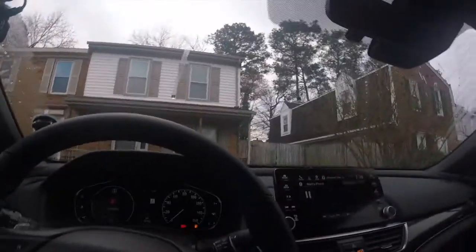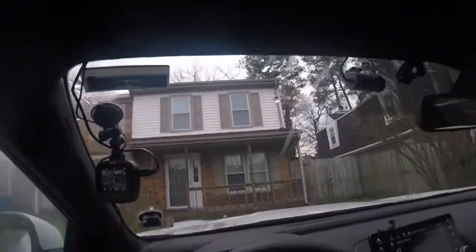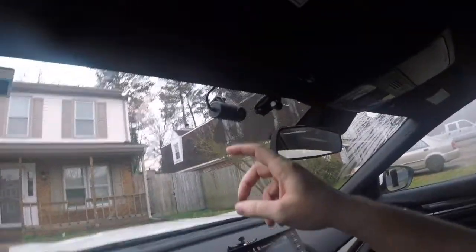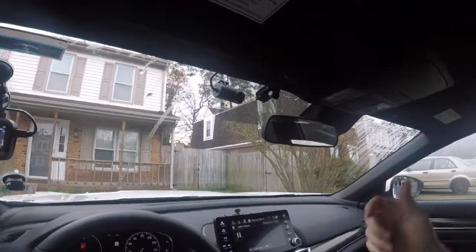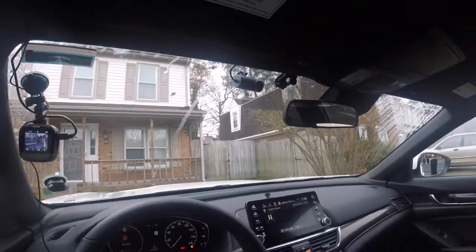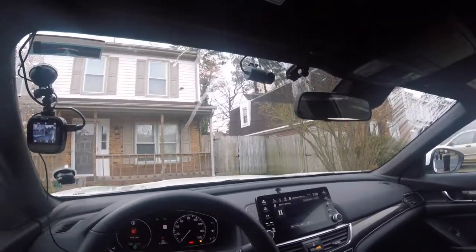Okay, so here is part two of the dash cam. As you can see, I placed it right here. It faces in the car, plus it reaches to the outside so I can see behind me to some degree.